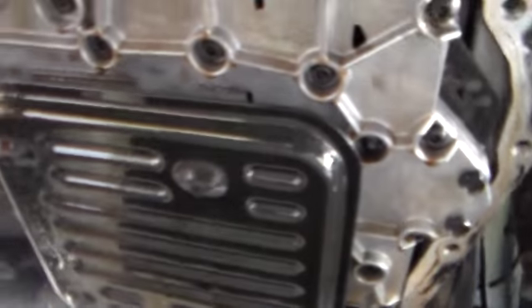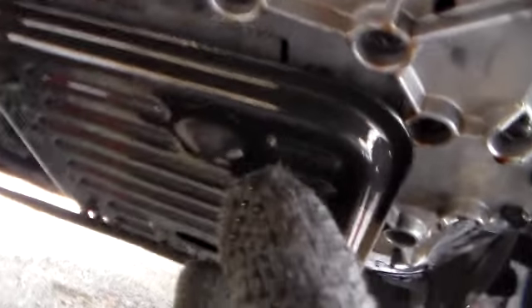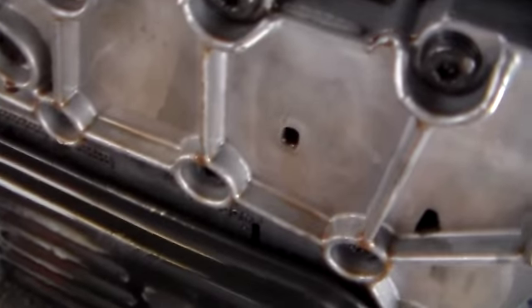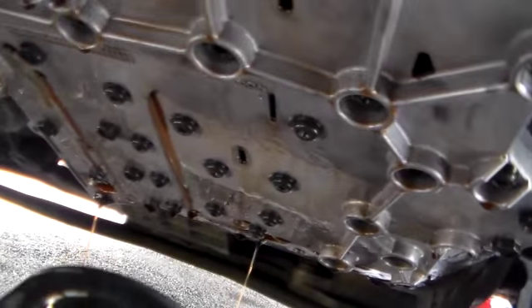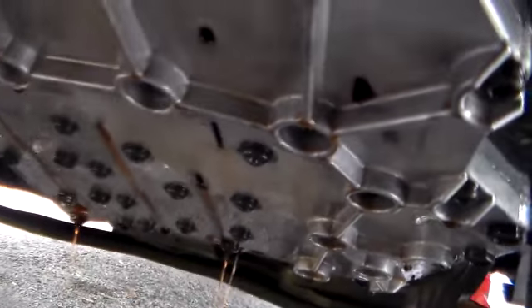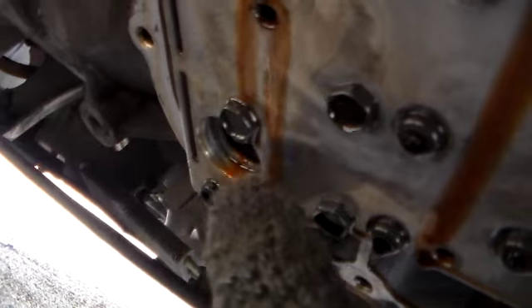We've got to remove the filter. Clean off the edges there. It looks like this filter just slides down — I don't see a screw in it, it just slides off. Just pull it off here. It has a little insert there — just left in the filter, rather.